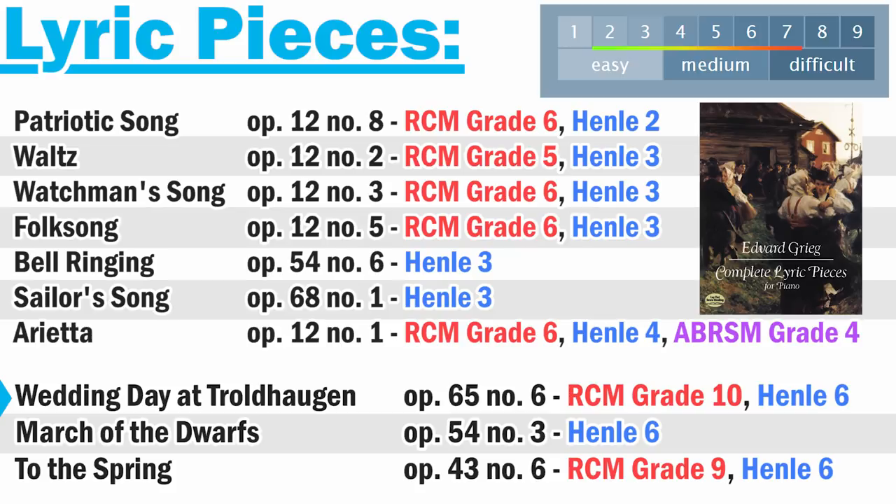So we have Wedding Day at Troldhaugen, March of the Dwarfs, and To the Spring — these are among some of Grieg's most well-known pieces, but they're also some of the more challenging ones from the lyric pieces collection, between about Henley level six, grade nine, and grade ten. I did want to mention them because a lot of people wonder about those pieces in particular. The easiest pieces from the lyric pieces are going to be Patriotic Song, the Waltz, Watchman's Song, Folk Song, and Arietta, which is really beautiful — it's Opus 12, number one, the first one in his set.